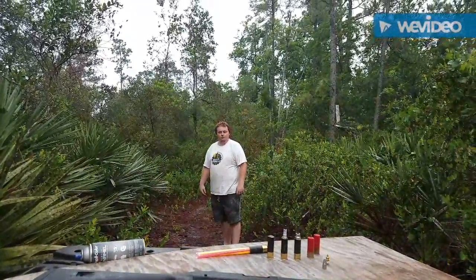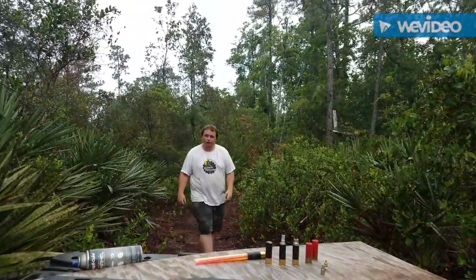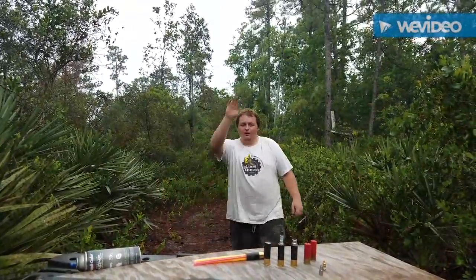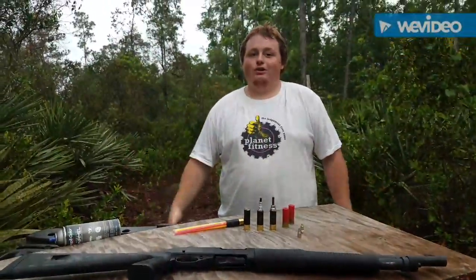Cletus! Bo! What's up guys? Hey Bo. I'm Bo. I'm Cletus. Show them who you are. I'm Cletus. And we're here to fuck shit up.